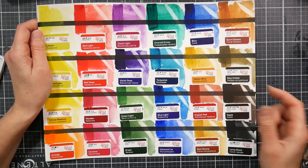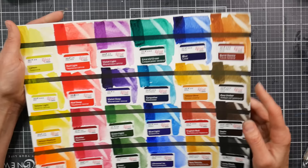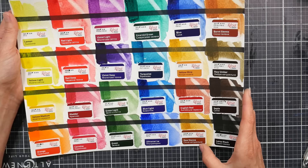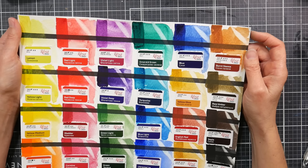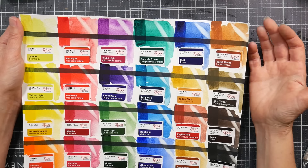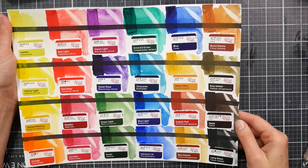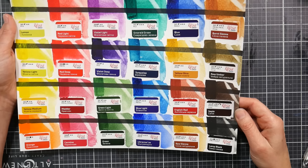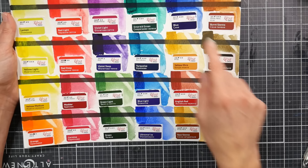Yellow Ochre is PY42 — I'm surprised it's not a top rating since that's a very lightfast pigment. English Red is PR101, and it has a beautiful granulation which you don't always find with PR101 — probably due to the fillers. Raw Sienna is PY42 and PBr6. Burnt Sienna is PR101, PBr6, and PY42 — it's a very weak, milky, slightly granulating color. Raw Umber is PBr6, PBK7, and PY42. Sepia appears very opaque in mass tone — PR101, PY42, and PBK7. Finally, there's PBK7 plus PB15:1, which is that phthalo blue red shade plus black.